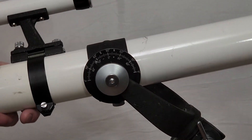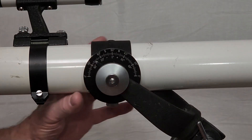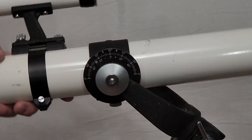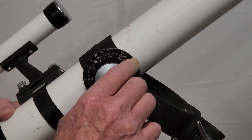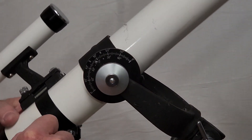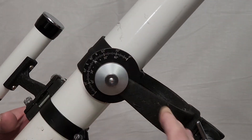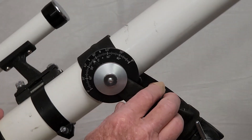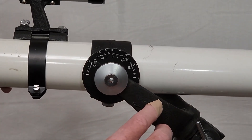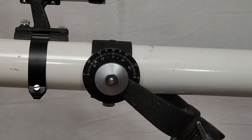Here's a close-up of your little dial pointer. That pointer is always going to stay where the yoke is pointed, and then you just use this as a protractor to figure out your angle. That's all there is to it. Now you're at 90 degrees with respect to this thing. Now I'm at 40 degrees, which is the tilt of this thing with respect to the surface of the earth — so that's polar aligned right there, for 40 degrees latitude.